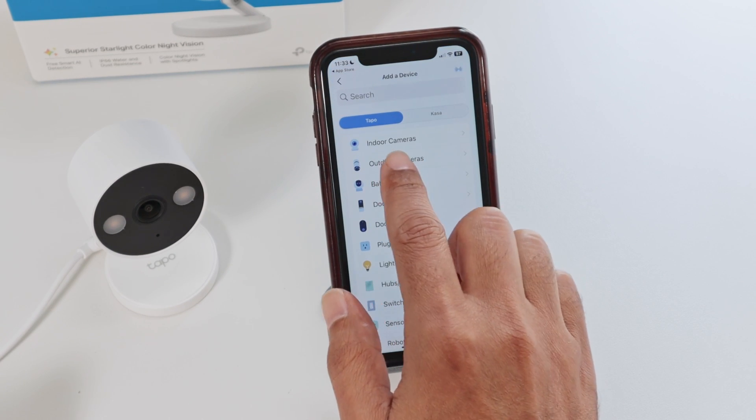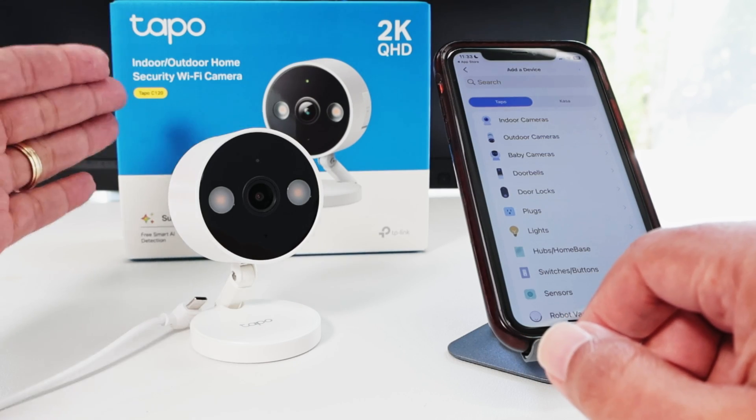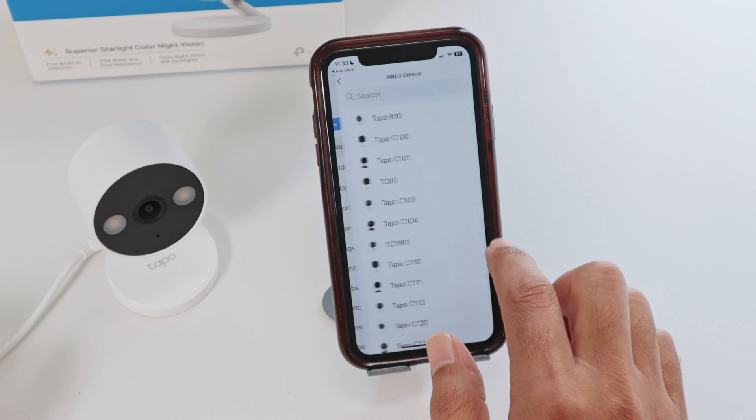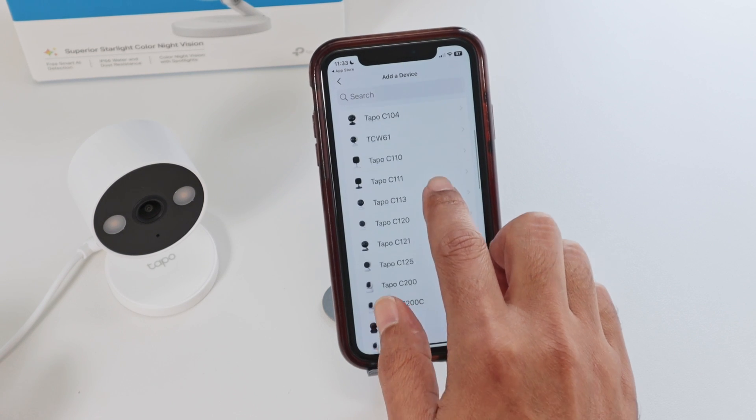You can just add anyone here by tapping the plus signal and add a device. Now you're going to select indoor camera or outdoor camera. The camera works as both indoor and outdoor, so it doesn't matter. Here I can find it under indoor cameras — just look for TAPO C120. That's the one.